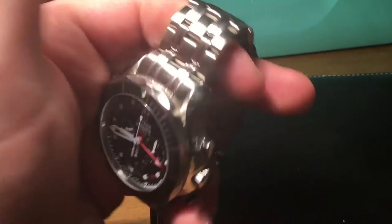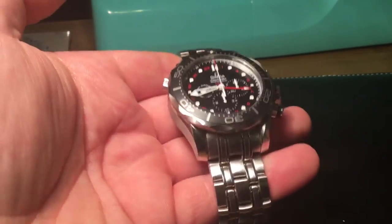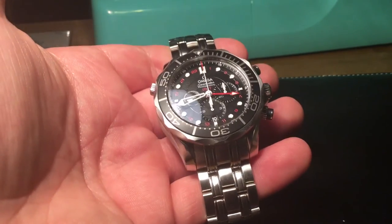It's the traditional Seamaster bracelet, one of my favourite bracelets — really comfortable to wear. It has screws for easy bracelet adjustment. Holding the watch you can see there's minimal flex in the bracelet; not much movement at all, very nice quality. For such a heavy watch it needs a good sturdy bracelet, and Omega have done a really good job here.